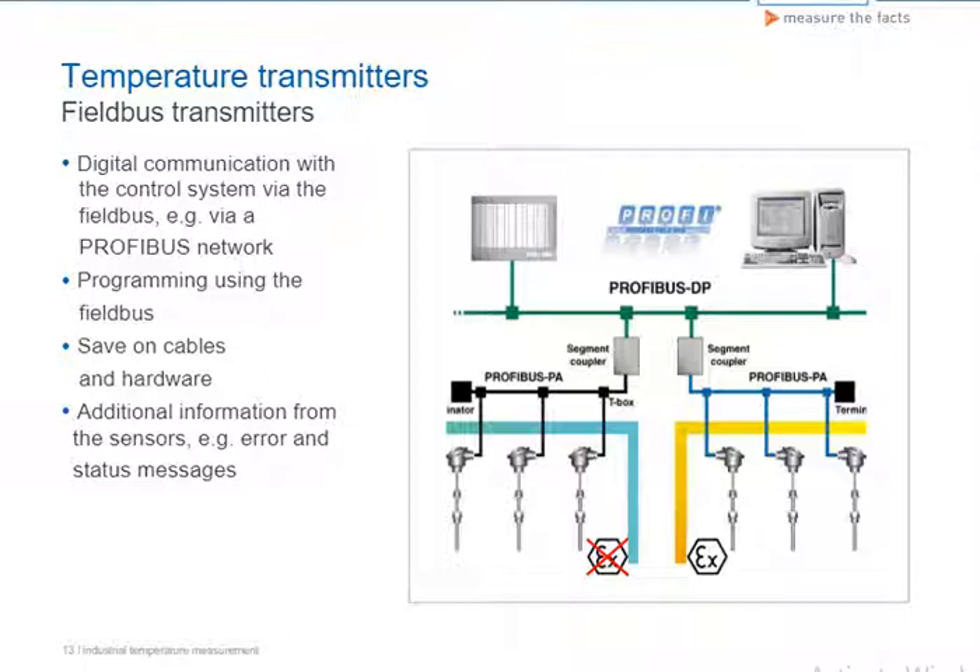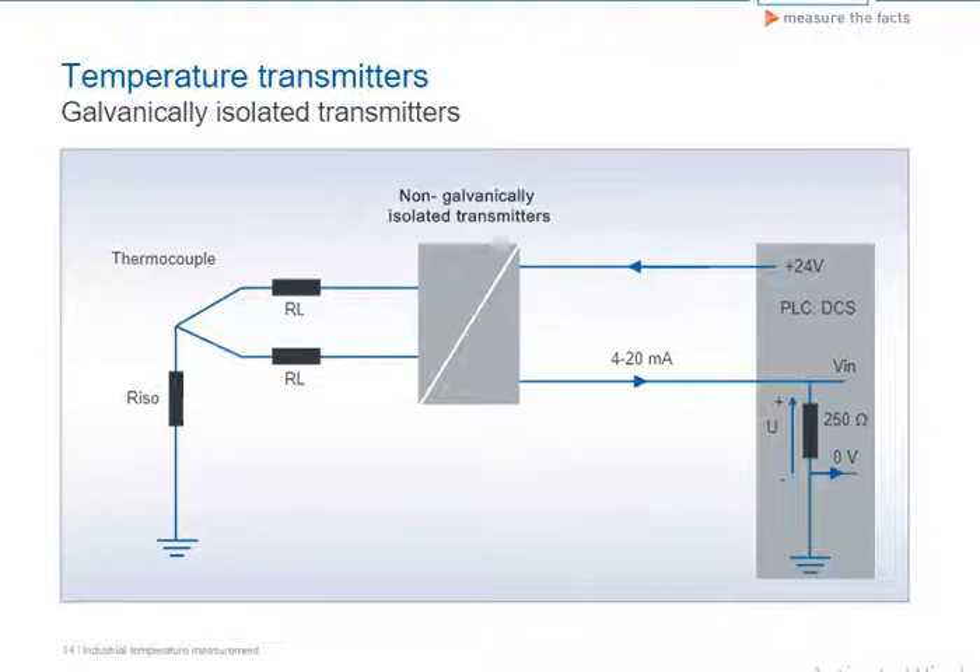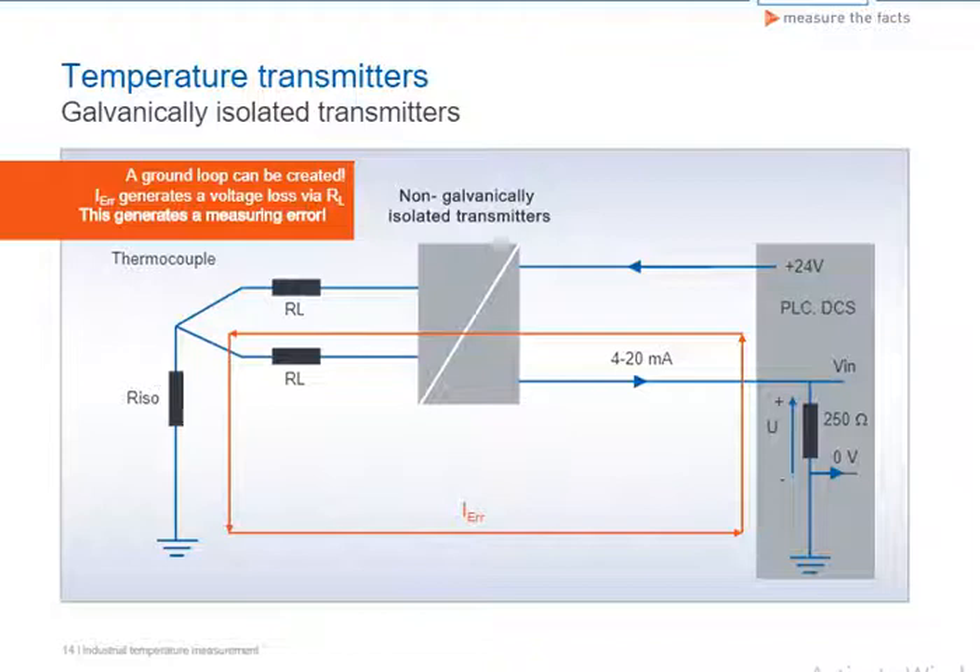If temperature transmitters are used that are not galvanically isolated, a ground loop can be created, as shown in the diagram. This is primarily the case with thermocouples grounded on the measuring tip. An additional current flows — shown as I_ERR in the figure — creating a loss of voltage in the measuring circuit and resulting in a measuring error.